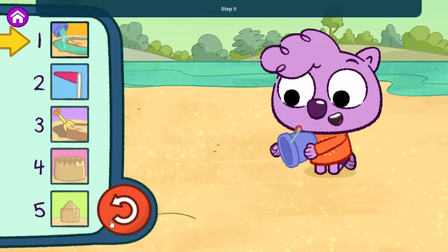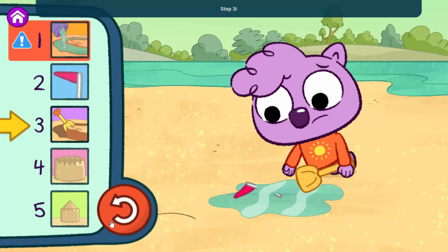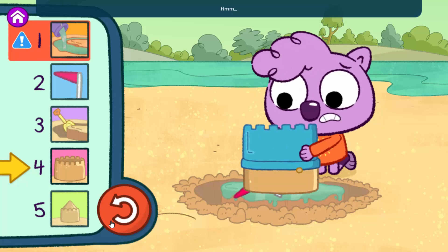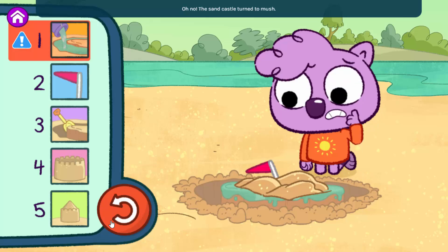Step one, step two, step three, step four, step five — uh-oh! Oh no, the sandcastle turned to mush! Can you check your steps?